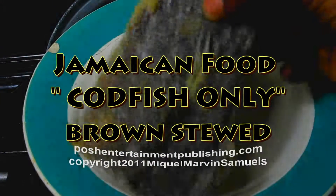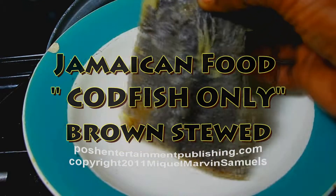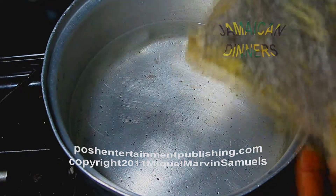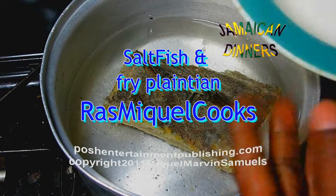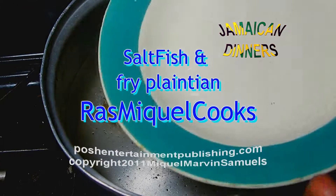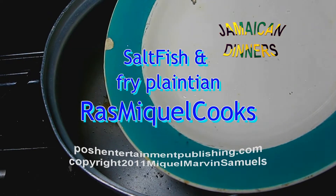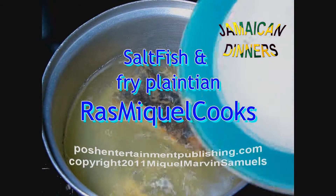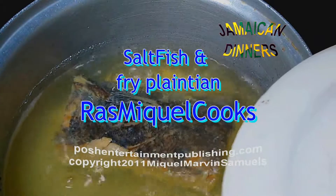This is a piece of saltfish. We're going to put this to boil for about 15 to 18 minutes. Don't cover the pot entirely because it's going to flow over and mess your stove, so just leave it like that. It's been about 20 minutes now.